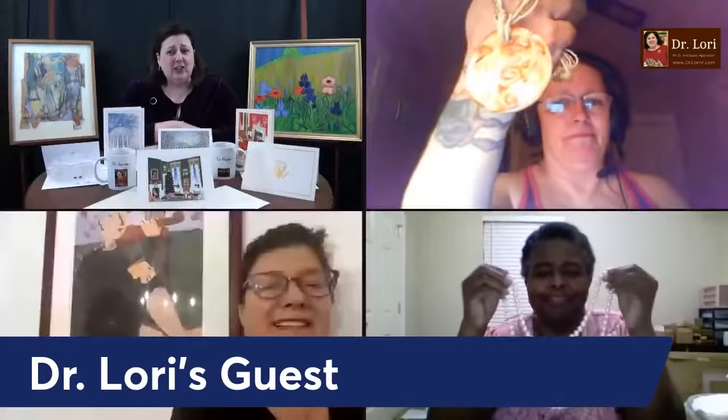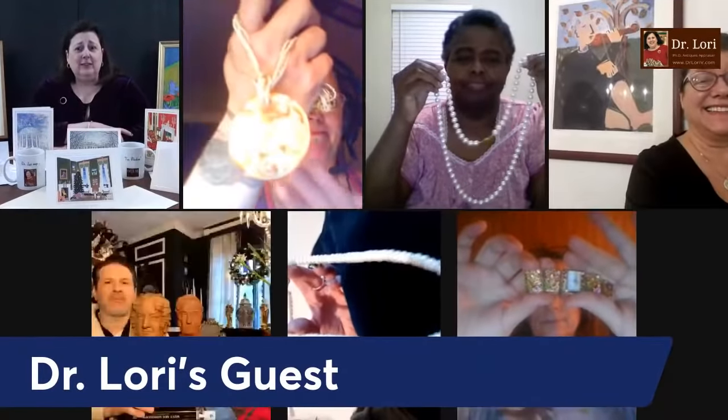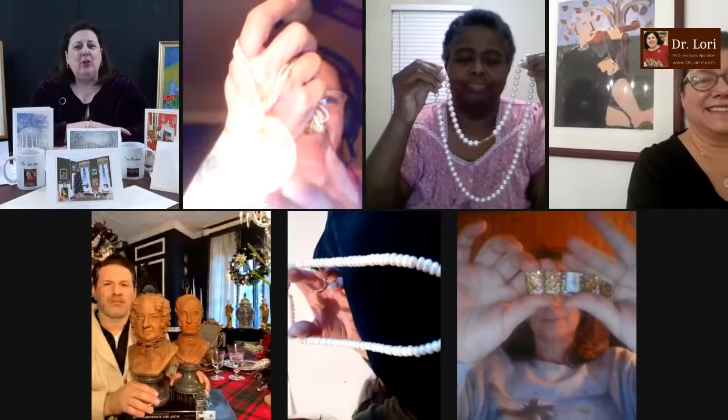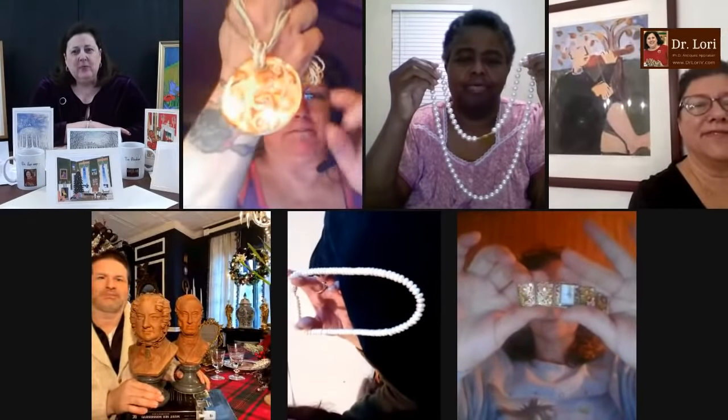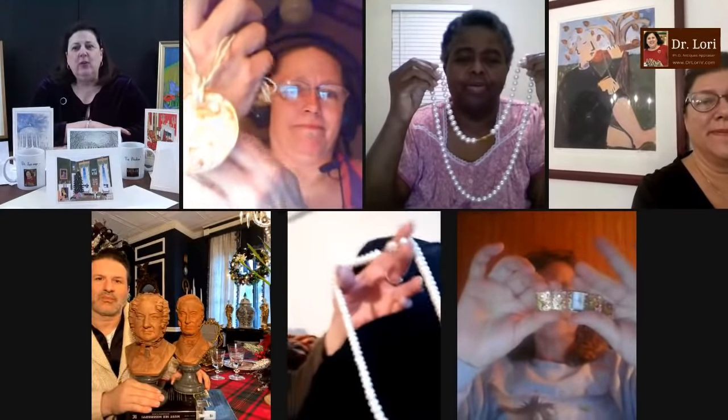I'm Dr. Lori, the PhD antiques appraiser. If you're watching, I want to know where you're watching from and I want you to answer the question of the day. Make sure your cameras are horizontal, please, and we'll go from there.